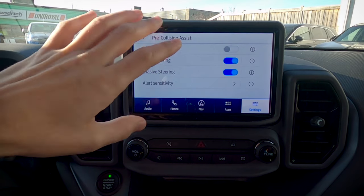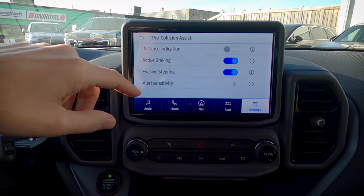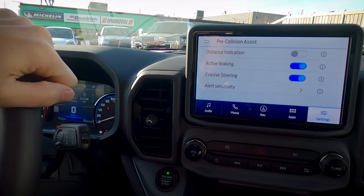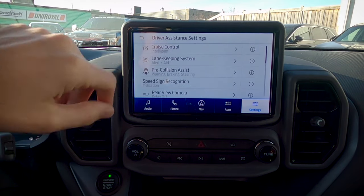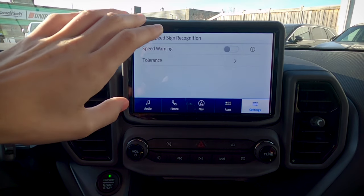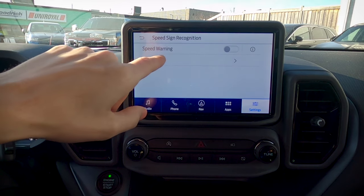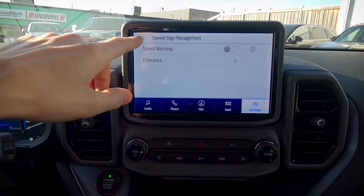Pre-collision assist: if the vehicle senses a potential collision, a few things can happen. With active braking, the vehicle will automatically brake for you. With evasive steering, if it can't brake in time, it'll take over the steering wheel to get you out of the way to either avoid or minimize the impact. You can also set how sensitive the system is. Next up is speed sign recognition — there's a speed sign display on the steering column, and you can set a speed warning with a tolerance of five or ten kilometers an hour over before you get that warning.